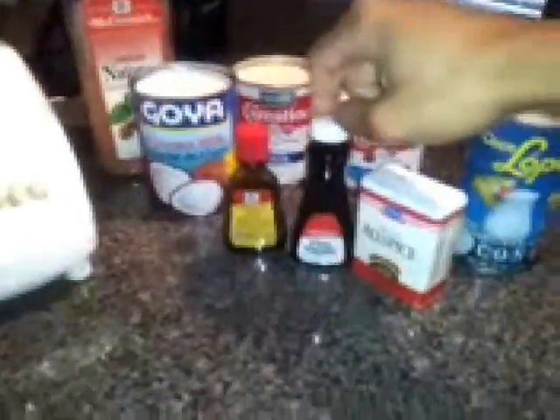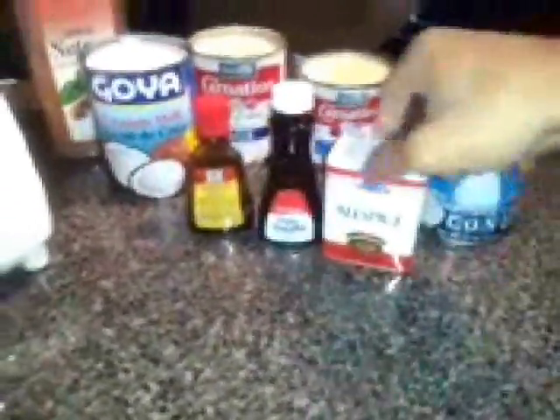Let's go. We'll start off with a can of Coco Lopez Coconut Cream, a can of Sweetened Condensed Milk, a can of Evaporated Milk, and a can of Coconut Milk. We also have some Nutmeg, Rum Extract in case you don't want to use real rum, Vanilla Extract, and All Spice. If you don't have All Spice, you can use ground cloves.